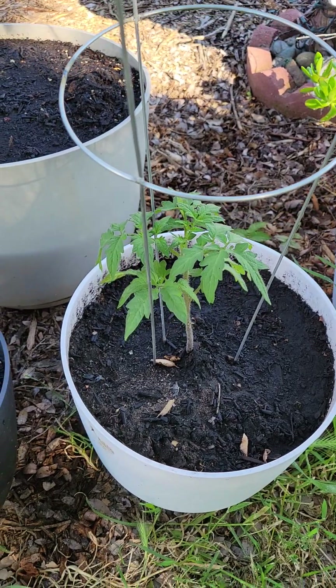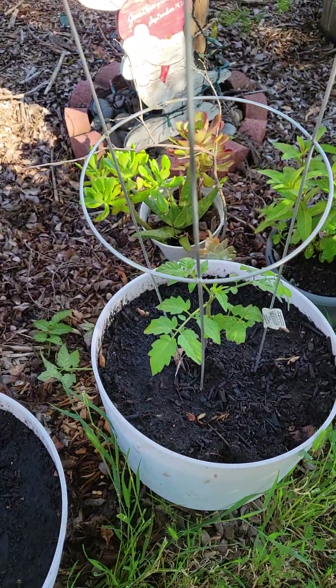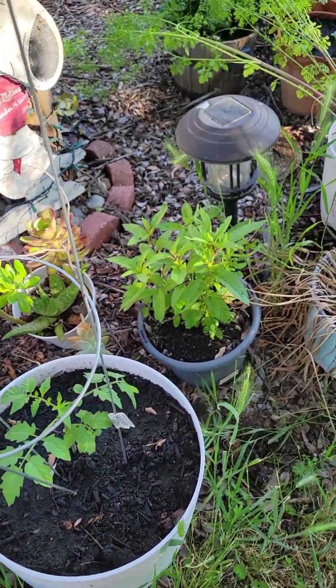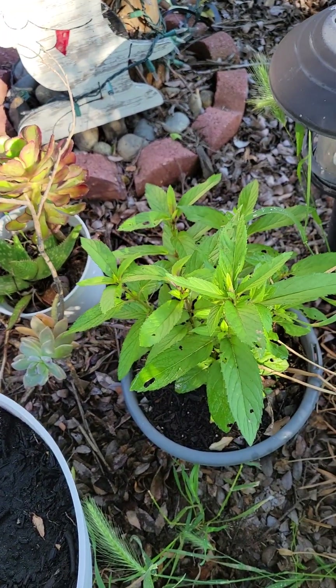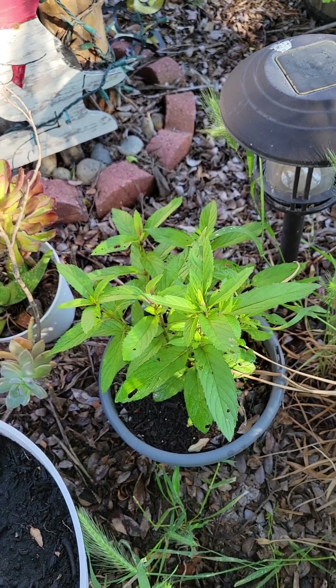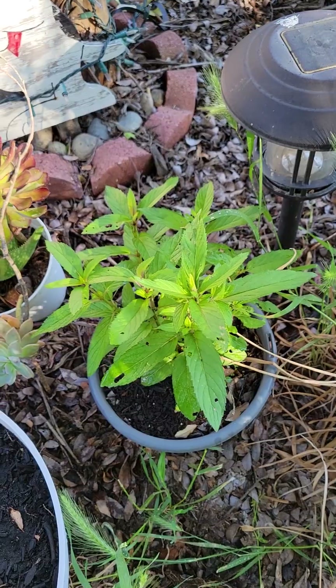Here is a tomato — I forgot what kind — but it's doing well. Here's another tomato. These are all tomatoes that I grew from seed. Here's some of my succulents. And here is my peppermint. I had it in a different pot but the pots were terrible and didn't drain well, so I moved it over here and it's doing really good.